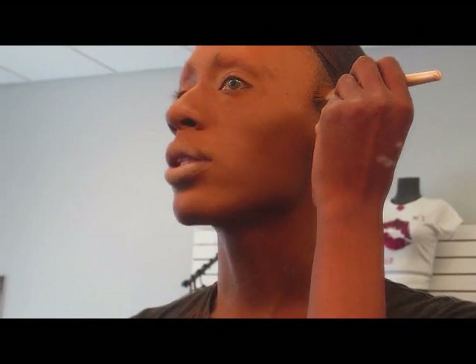And you can kind of see my contour already. You want to start from your hairline and come right by the bone — you can feel the bone.